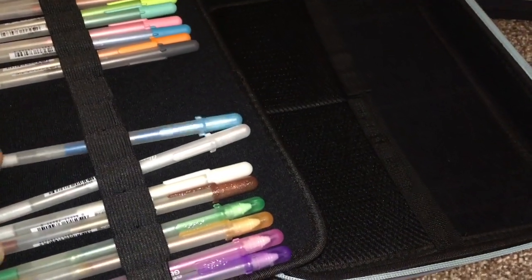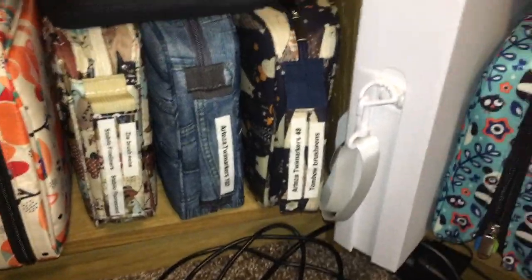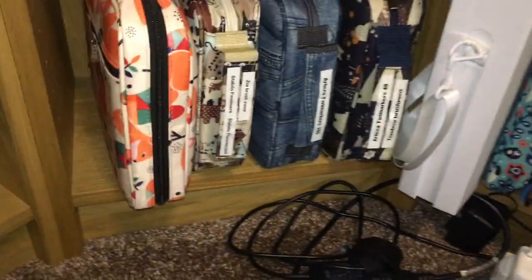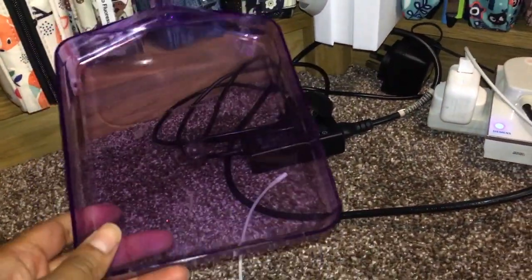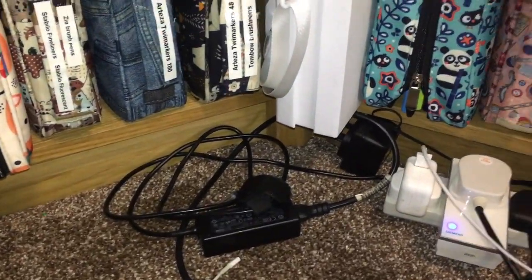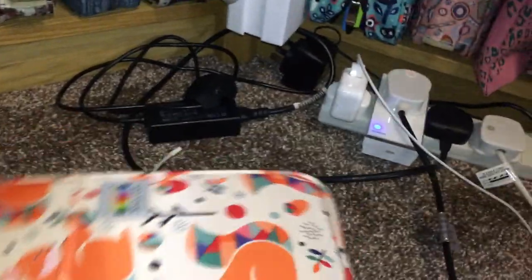A few spare Jelly Roll Glaze pens — so that's my gel pens. Ignore the wires everywhere because they just live here. I have a tray that I use when I apply glitter and confetti, so that just lives there.